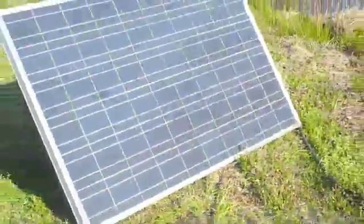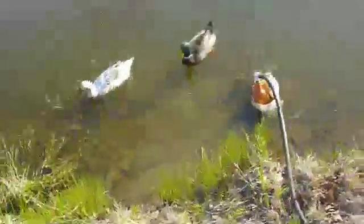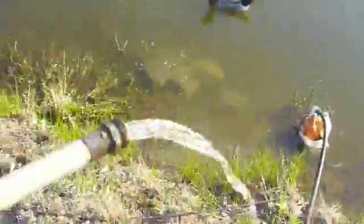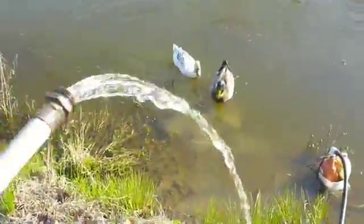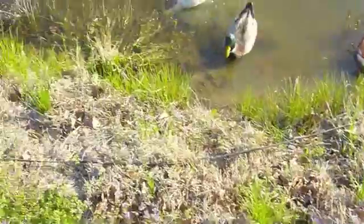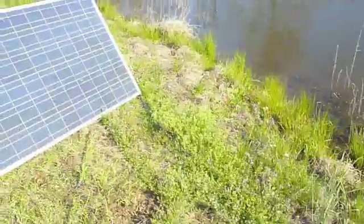That's pretty much it — there's no other wiring in between, just the one wire that goes from the panel to the pump. Let's have a look at it — yep, it's pumping water. It isn't real high pressure, not normal city volume, but the ducks approve of it.